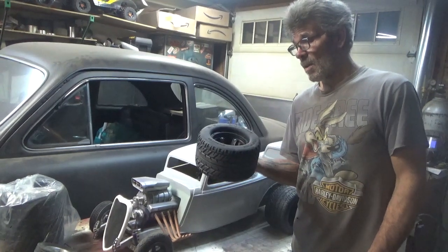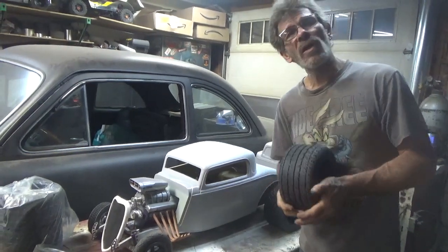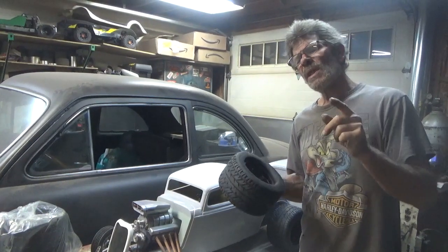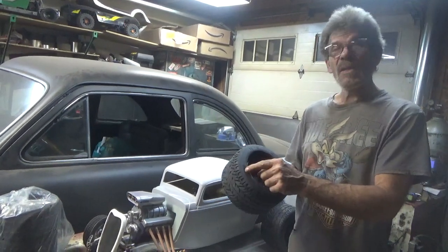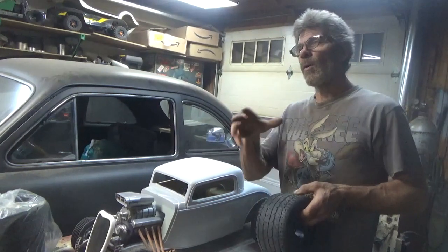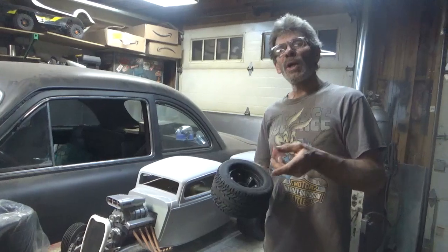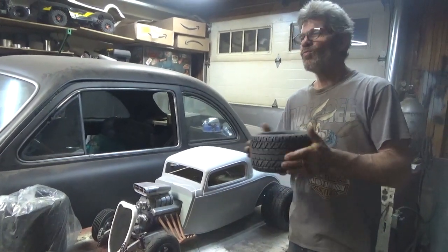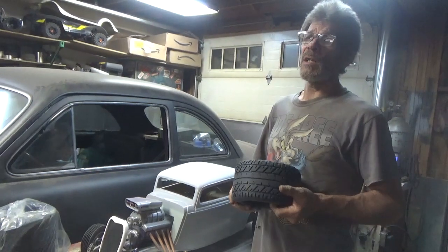Thanks to the guy — I don't know his name, I'd love to throw his name out there — I saw it on one of the quarter scale groups that I belong to. He had a set of these on what I believe is a Pro Street Nova, an electric car that he's actually building. I saw these on it, saw the name and the size, looked it up and found a few different avenues to find these tires. I think it's AliExpress or Alibaba where you can get them too, but I went with TIT Racing. They're pretty sure they also supply FID products, which is a pretty expensive brand of car.